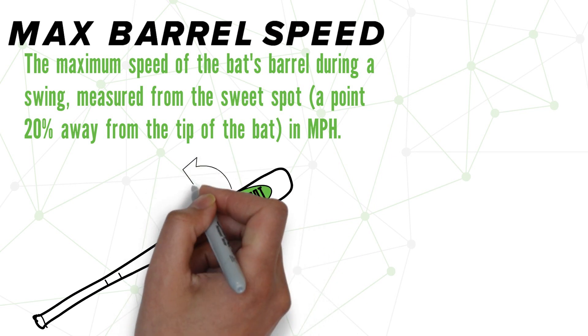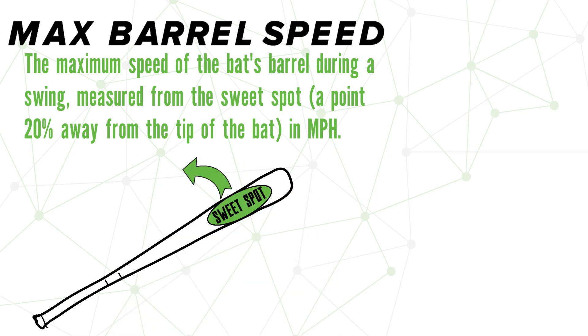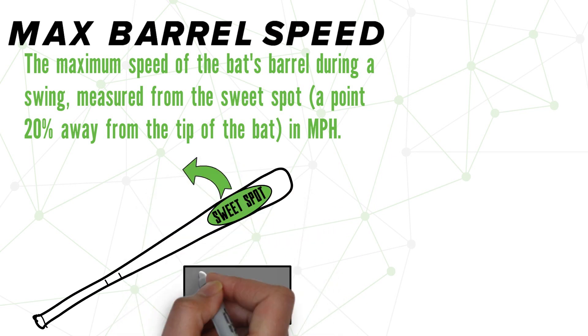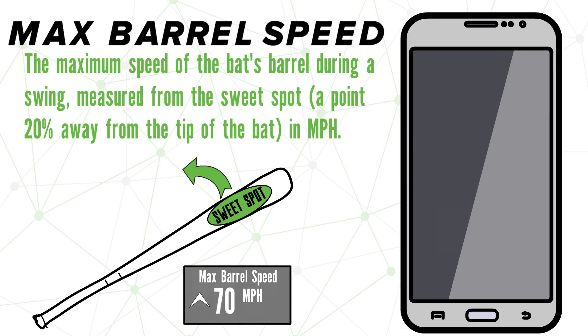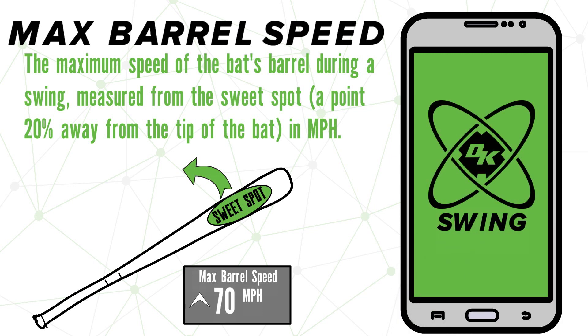Throughout the entirety of the swing, this metric is tracking the speed of the bat's sweet spot. Once the swing is completed, you will get a max barrel speed output. This metric is great because you can set a goal to hit that next milestone and track your progress over time. But before we go any further, let's take a look at what this metric looks like over in the Diamond Kinetics Swing app.